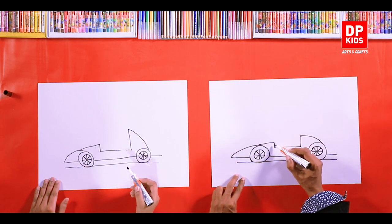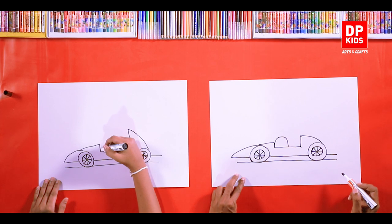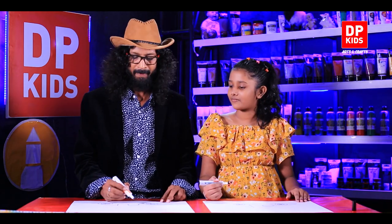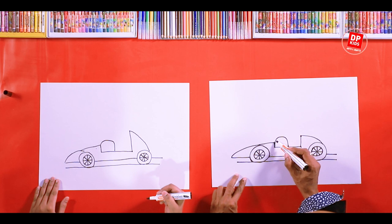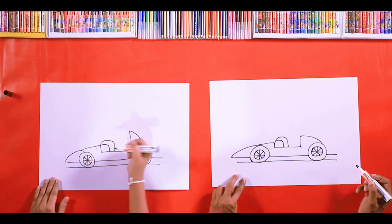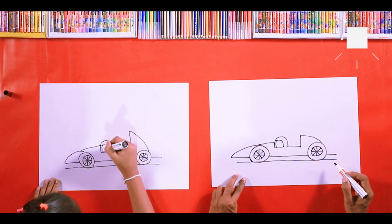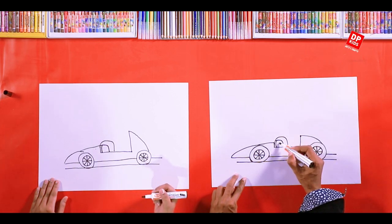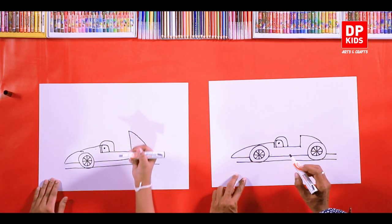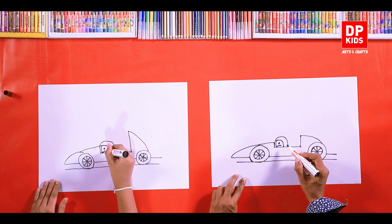Racing car drivers wear a helmet, right? So we'll draw a circle like this. Now let's draw the features of the driver — we can start by making this the helmet, just draw like this in the circle. We'll draw a face right from here. How about we add eyes to the face? A smiling driver. We'll change it then.